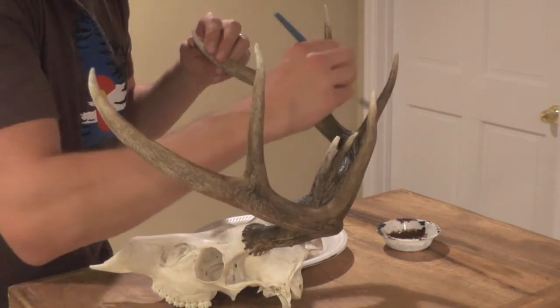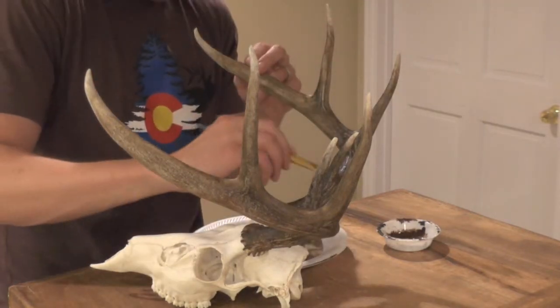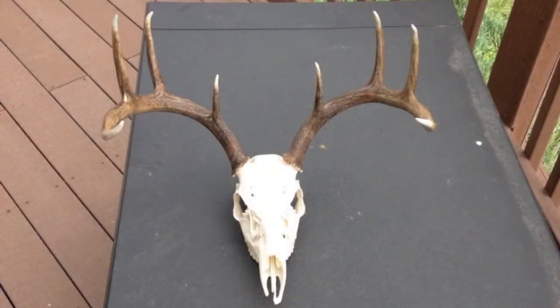I'm going to add some darker browns to add some nice realism to it. Once you're pleased with the paint scheme, go ahead and let the antlers dry for an hour or so. Once dry, dab a rag in some lemon oil and apply a small amount to the antlers to give them a fresh look.